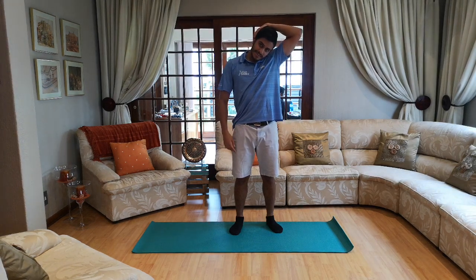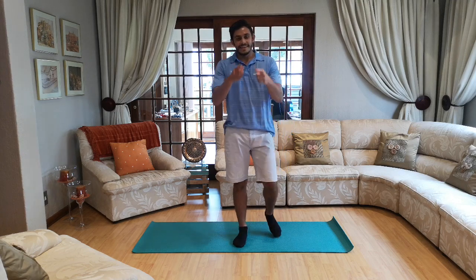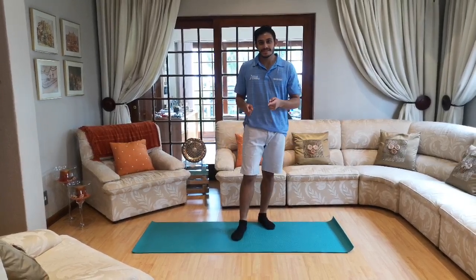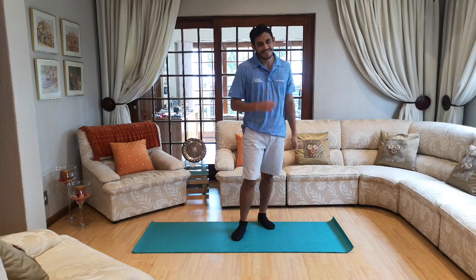Ten, nine, eight, seven, six, five, four, three, two and one. That's it guys — cool down is done! I hope you guys enjoyed the session. Moms and dads, if you guys enjoyed the session and the kids enjoyed it too, please don't forget to subscribe to our page, click like on the video, and watch out for the next one. Thanks guys!